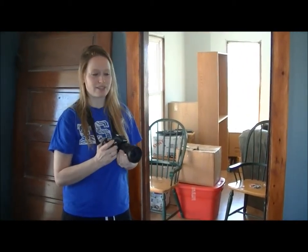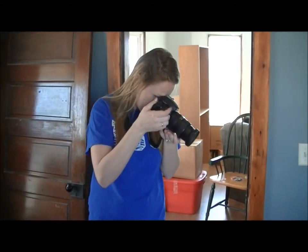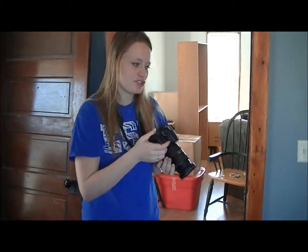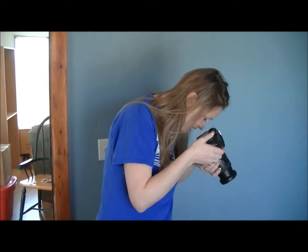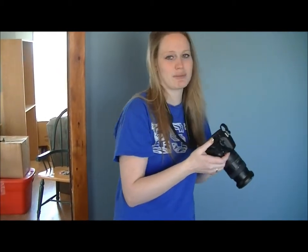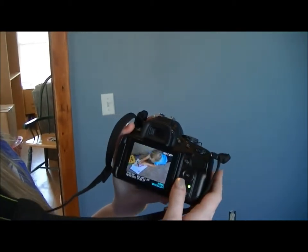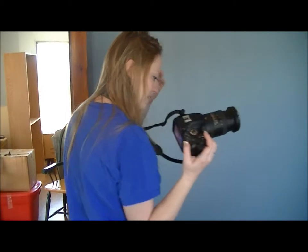Next step is getting the perfect angle. You can see from the shot I took from up above that the picture isn't too bad, and if you're up close trying to look down the picture looks okay, but the problem with taking pictures at an upright angle going downwards is you're not getting the best angle.